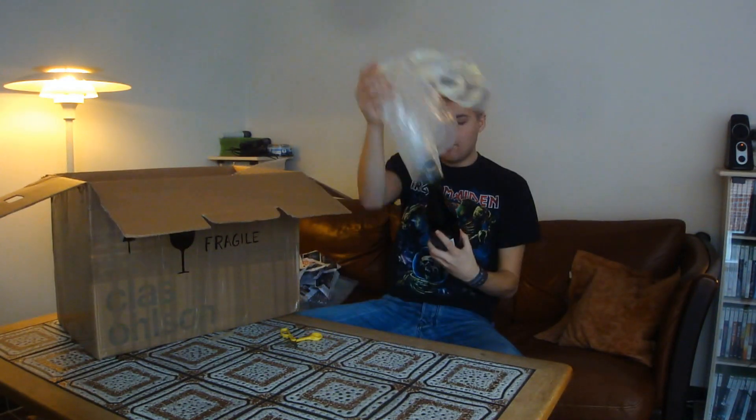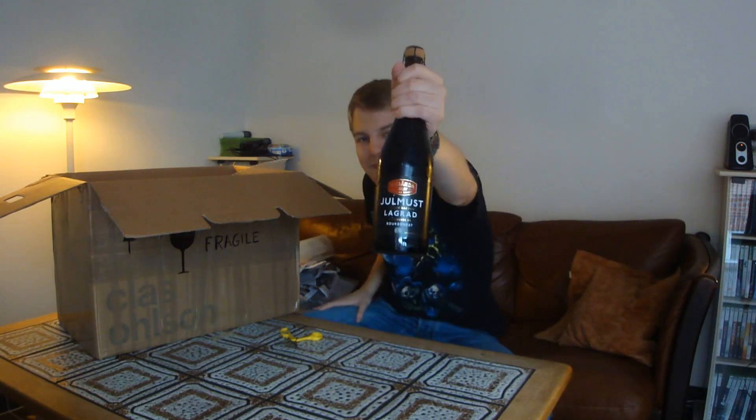So this first one is a non-alcoholic beer. It's a traditional Swedish drink made with water, malts, sugar, and hops, but they remove the alcohol. It might be reminiscent of the Danish Widerud. It's called Julmust. The special thing about this is it's not a traditional Julmust — it's aged for six months in bourbon barrels. A non-alcoholic bourbon barrel-aged Julmust. That is cool. I can't wait to try that.